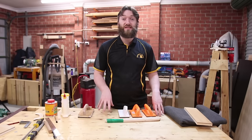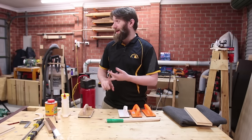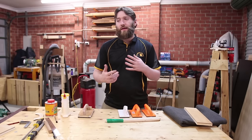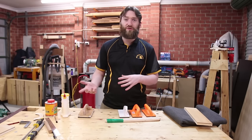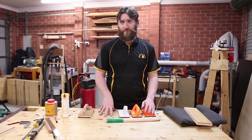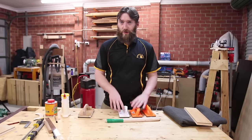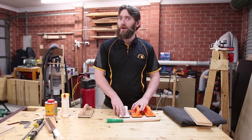I want to get a set of push blocks specifically for the jointer, though they would also be used at the router table and the bandsaw. That gives me that sort of heel thing. Microjig have an option for that, but in Australia it's actually pretty expensive — I think they're about 50 or 60 bucks each. And don't get me started on the Gripper; they're over $100 each.